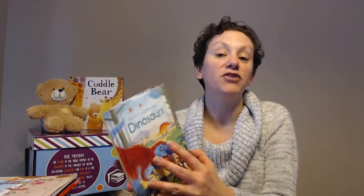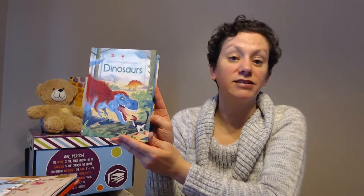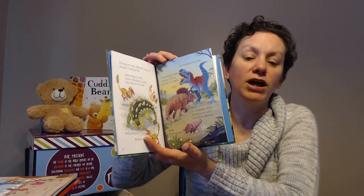The next one is again for young beginners. We have all different topics — this one happens to be Dinosaurs, but we also have Dogs, Cats, Firefighters, Space, Our Bodies — you name it, I think we have it. We have a lot in this series. Beautiful illustrated pages, and the non-fiction content is going to teach your kiddo a lot.